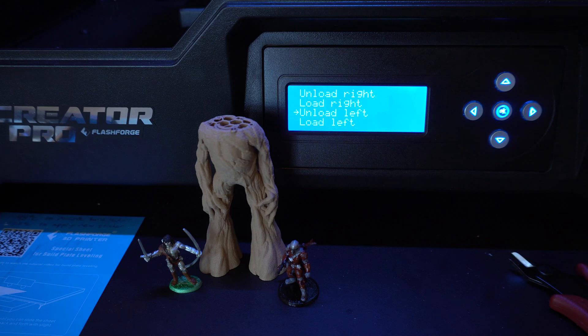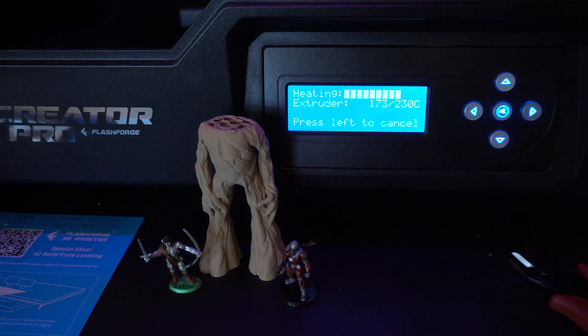Before we can load the filament we need to unload the old stuff. You go into your menu, find the filament loading section, and click unload — that will take a couple of seconds to heat up the extruder and then you can remove the old filament. Once the filament's been removed, we reverse the operation and do filament loading, going to where you have your spool and getting ready to make the change.